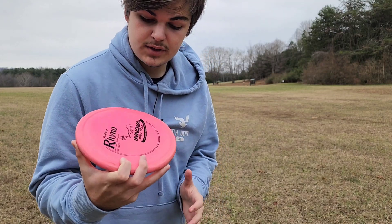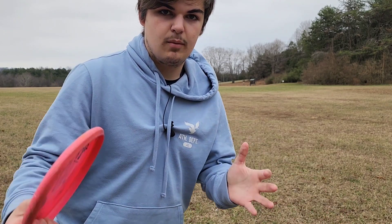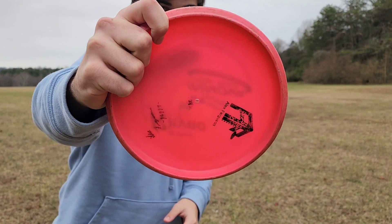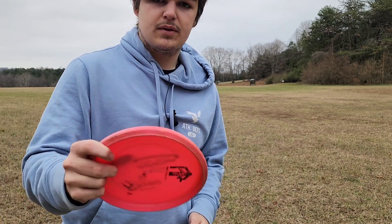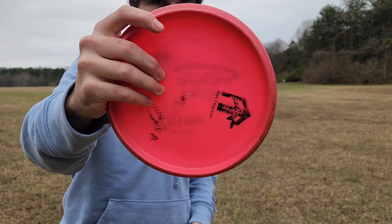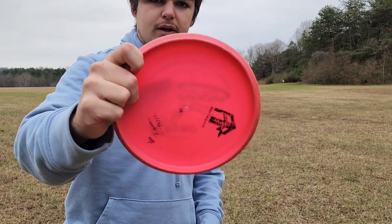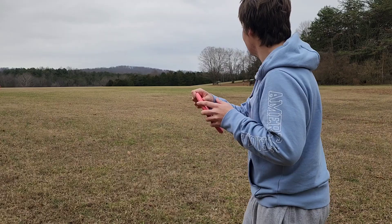The first step of the backhand is obviously getting the grip down. Grip is all about preference and what works best for you. I like to do the typical power grip with thumb placement right on top — probably the most common grip. There are different grips like a modified fan, kind of like a putting-type fan grip, and some people even grip it with two fingers, but I recommend getting all four fingers under there for more control.